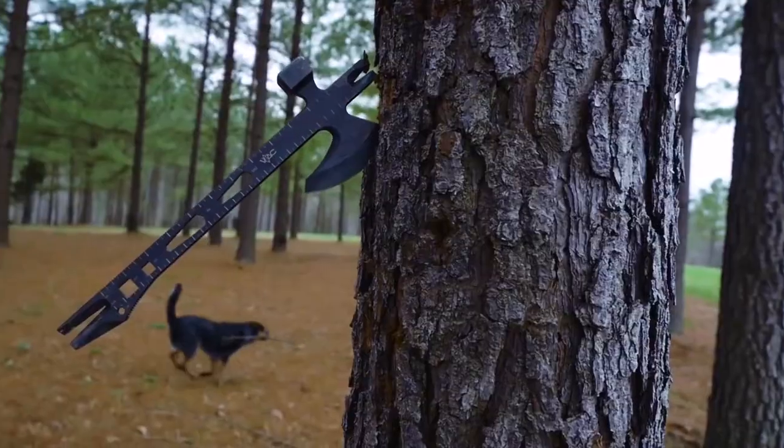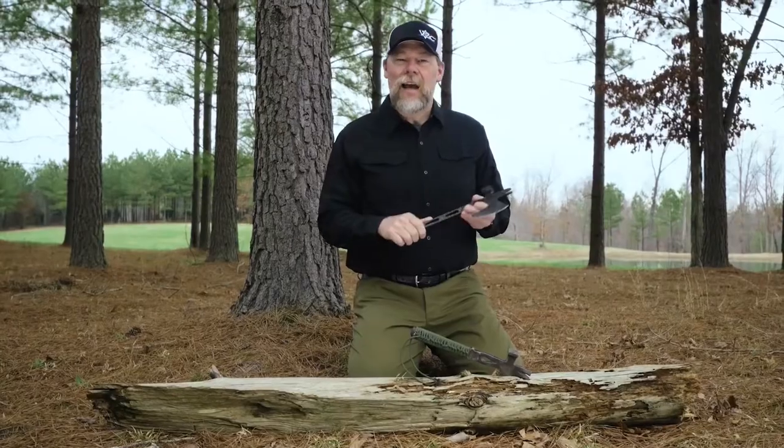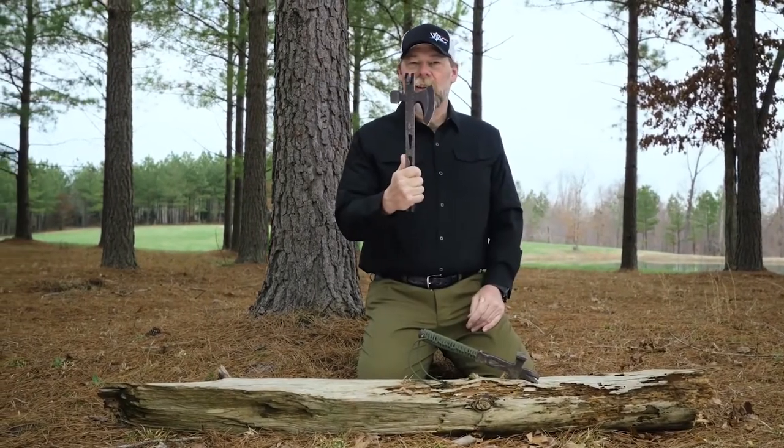Once again, this is the 5.11 Viking Tactics Operator Axe and I really think you're going to like it.